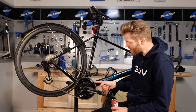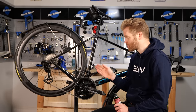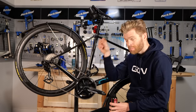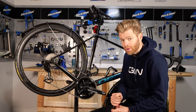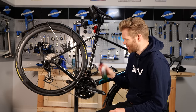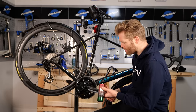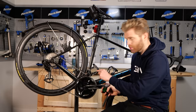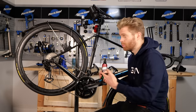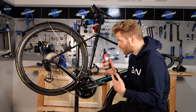First, put the chain in big-big — you're cross-chaining. This is the only time that's really acceptable, but it's a good trick: it opens the chain up slightly, allowing the lube to better permeate between the links and rollers. Give the bottle another shake so it's all mixed in. Then, while backpedaling, apply one or two drops of lube to each link. You don't want to apply any more than this — over-lubing your chain will reduce performance just as much as under-lubing it.